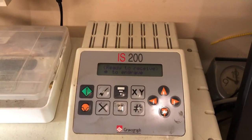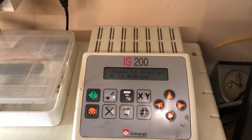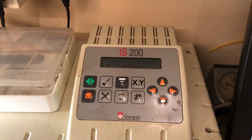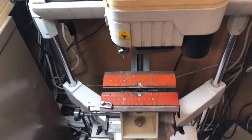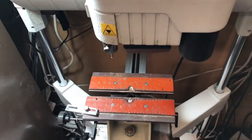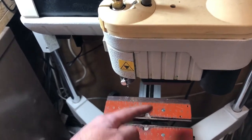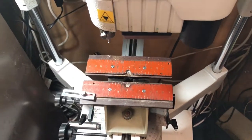The engraving machine that I use is called an IS200. It's from Gravograph and it's a flat engraving machine. The engraving area on this machine — the length is 225 mm and the depth that we could go is 80 mm.